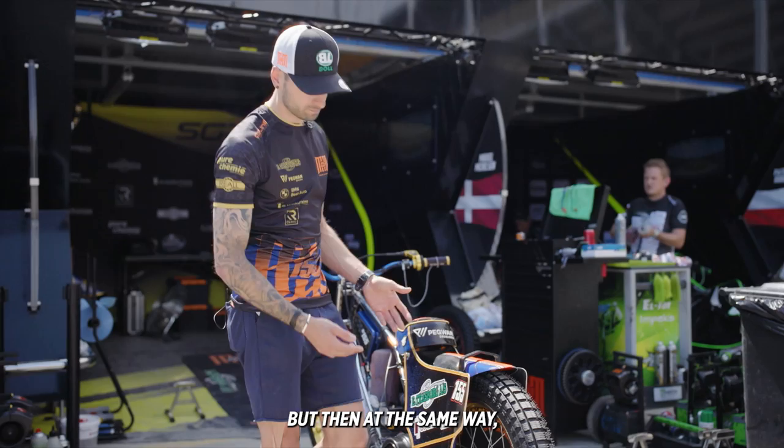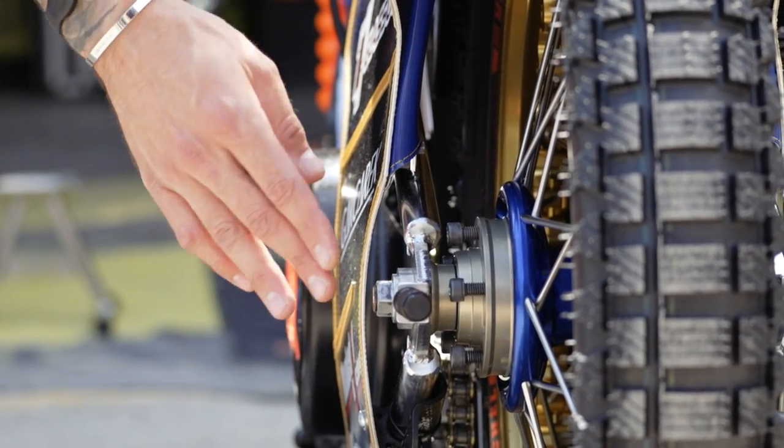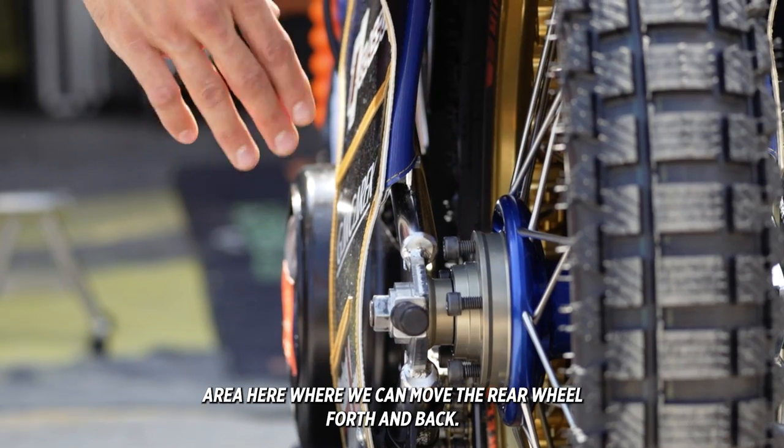When we're playing with the sprocket we can also play with the length of the bike. We have this little CNC area here where we can move the rear wheel both forward and back.